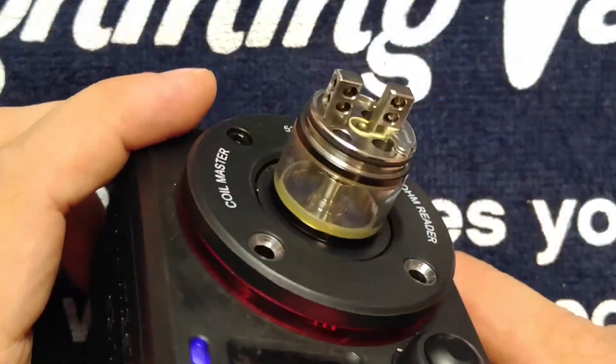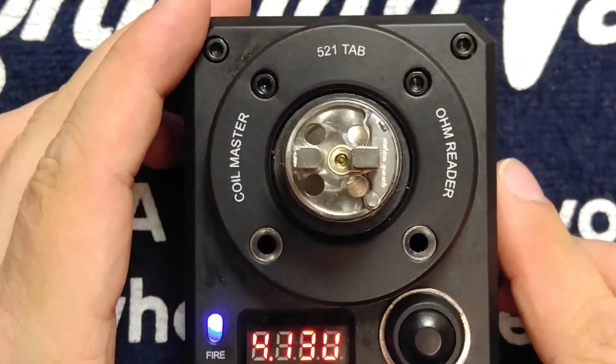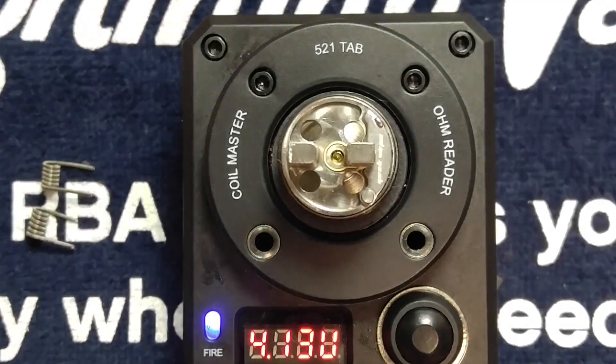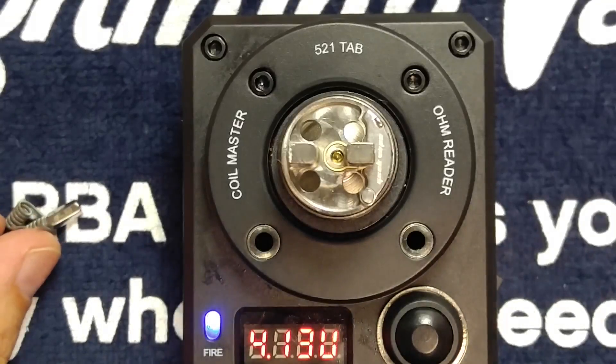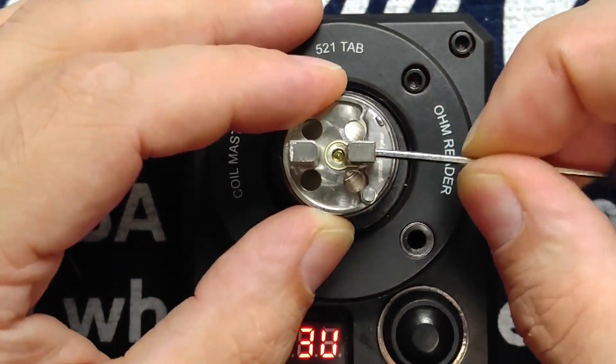I've gone ahead and installed this onto the Coilmaster 521 Tab. Just to save some time, I've already pre-built some Clapton coils over here. I'm going to use the included Allen wrench and go ahead and install these just like you would on any other Velocity-style deck.